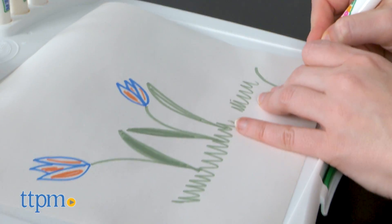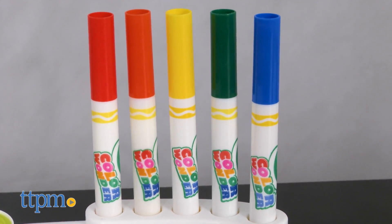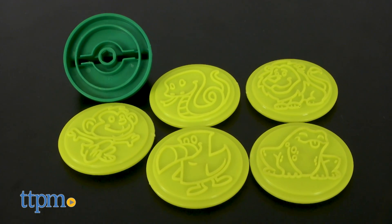This set comes with a fun portable case that doubles as a drawing surface. On the top, it features slots to hold the five included Crayola markers as well as slots to hold interchangeable stampers.